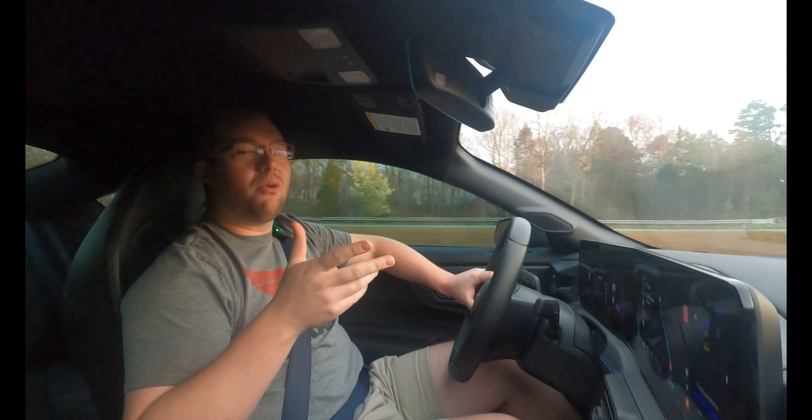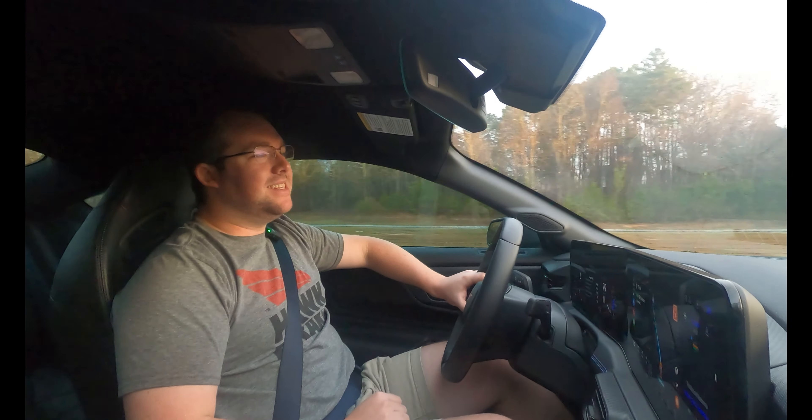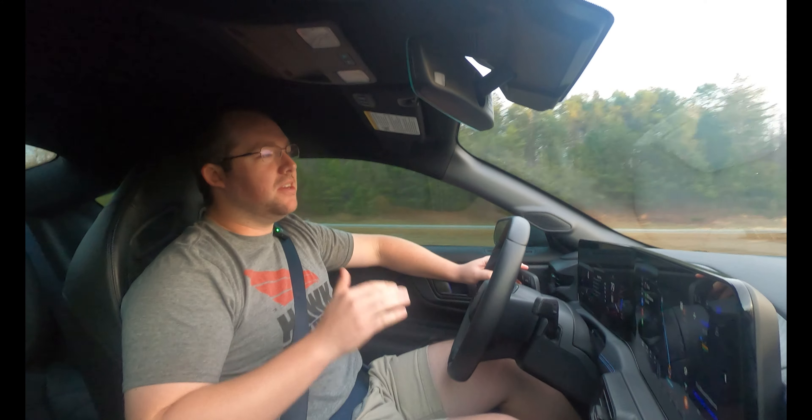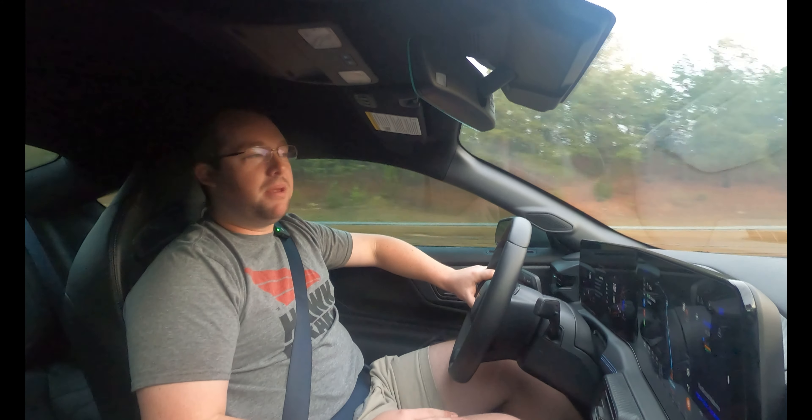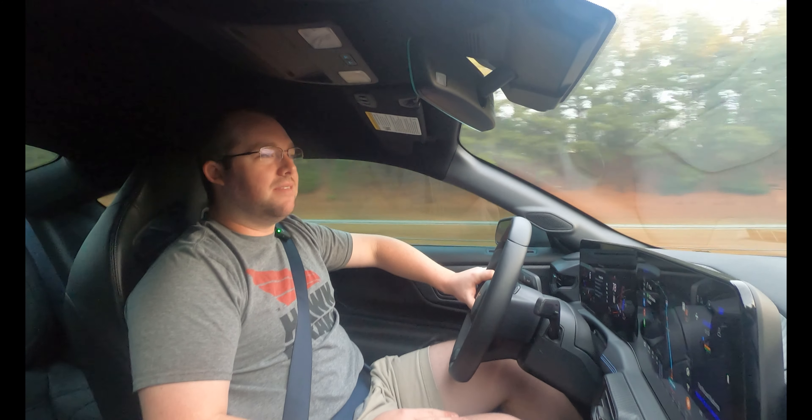Good morning, everyone. It's an early morning here on a Saturday, headed to Z-Max Dragway. We're finally all settled in outside Charlotte, and it's my first autocross up here at Z-Max. Kind of excited.